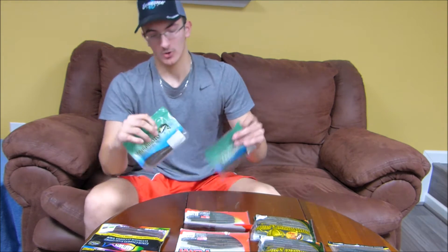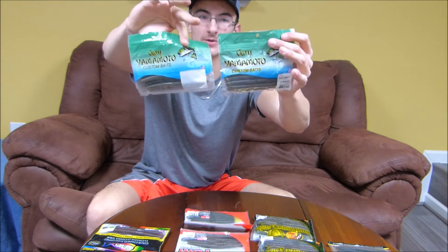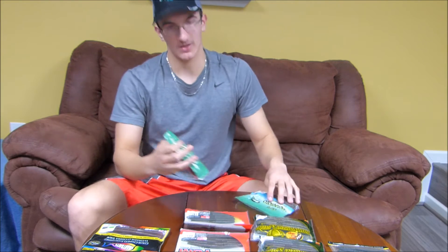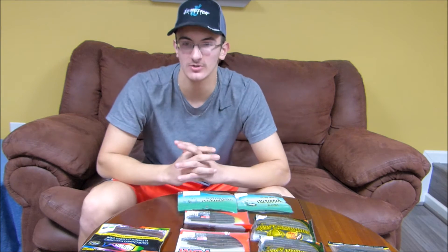Lastly, we'll finish up with two packs of Gary Yamamoto Senkos — the good old fail-safe original senkos that just absolutely murder fish. That's all the senkos.